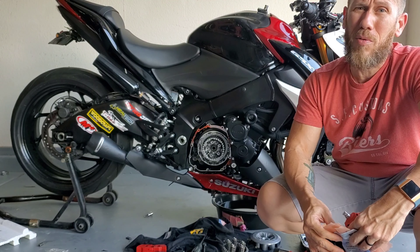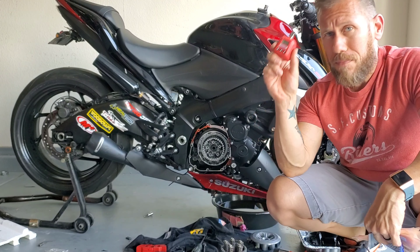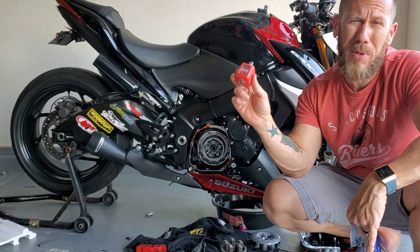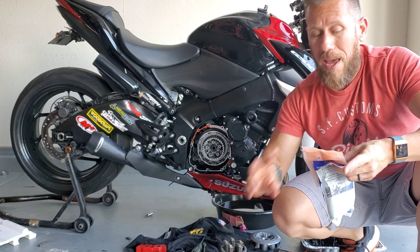Super excited to announce that I now have a website live called tomodern.com — you can go visit right now to learn a little bit more about me and the history of how I got into bikes, and all the bikes that I've owned in the last couple of years, as well as some videos you can access on YouTube.